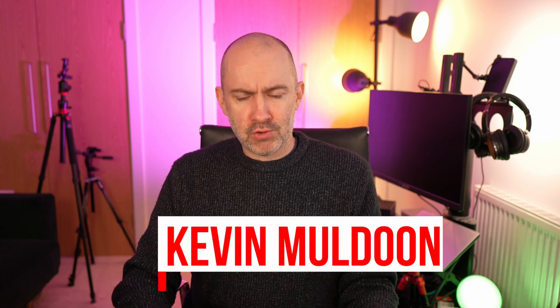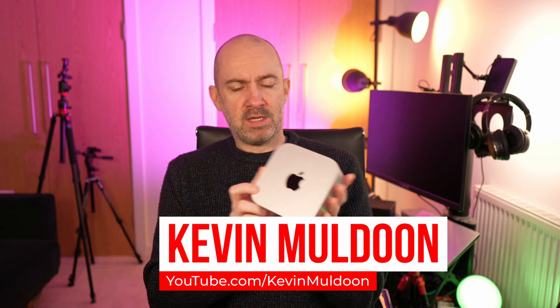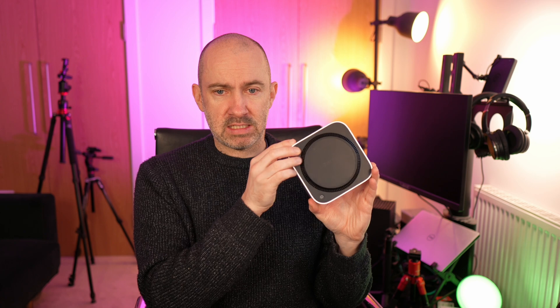Hey everyone, as you know, I love mini PCs. This is the Apple Mac Mini M4, a powerful little computer in a small form factor. And yes, this is an Apple computer, but I also love mini PCs in the Linux world and in the Windows world.